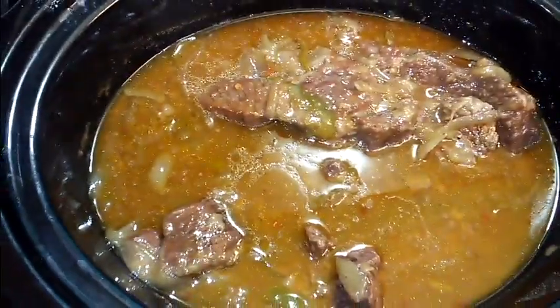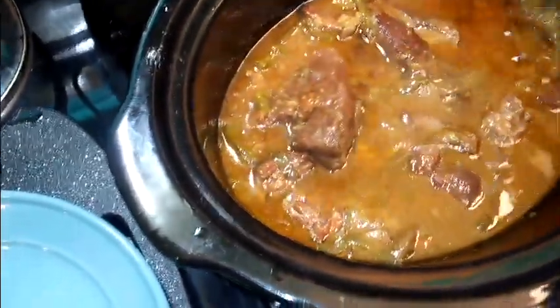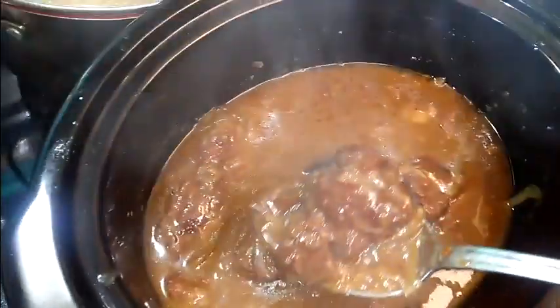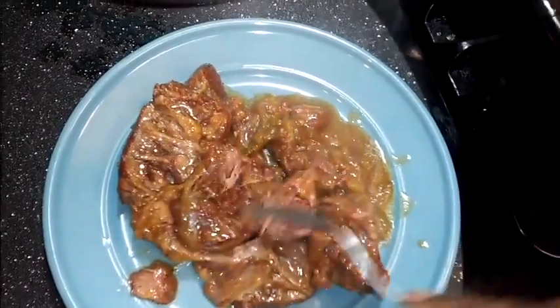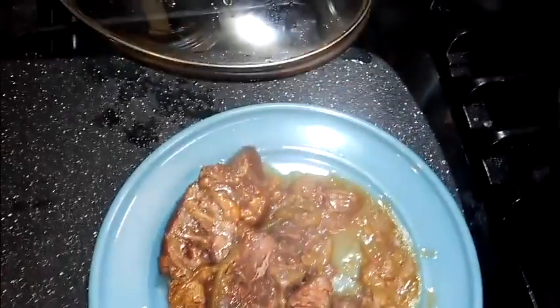Now we have our short ribs of beef — look at how nice these came out! Look how tender they are. With just a fork they just fall apart — so easy, so good and tender. I tasted these — you all, you cannot go wrong cooking these in a crock pot.